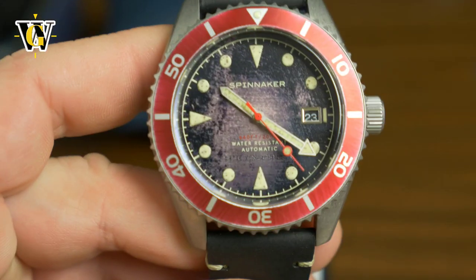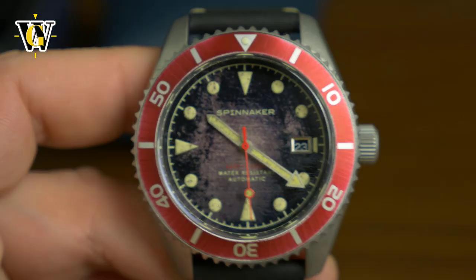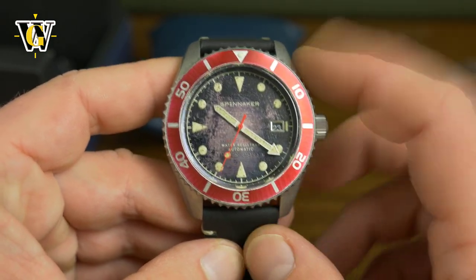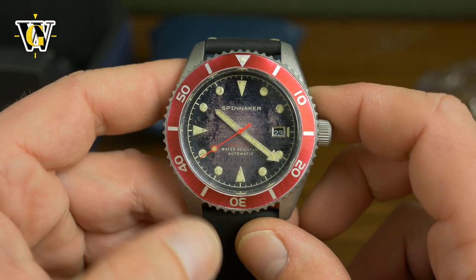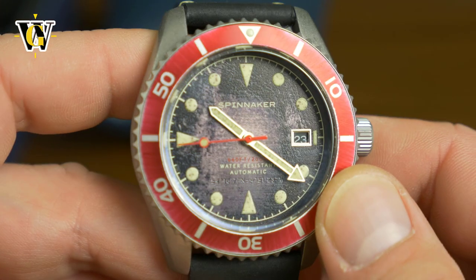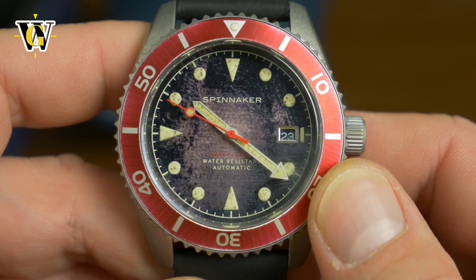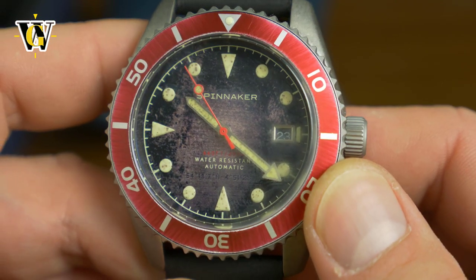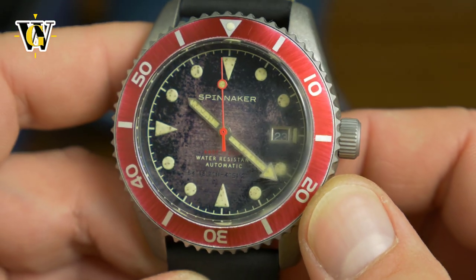Let's zoom in to see that distressed dial and the faded bezel. Overall the watch is pretty good looking. It kind of reminds me of a Tudor, especially because of this red bezel. I like the markers, but the hands are a bit different — they're kind of modern with this arrow or sword shape, however you want to call it. But look at the extent of damage they've done to this dial. I don't know if it shows on the camera, but when I do my full review, I'll make sure to record these in macro, and I really can't wait to see how it looks in macro.